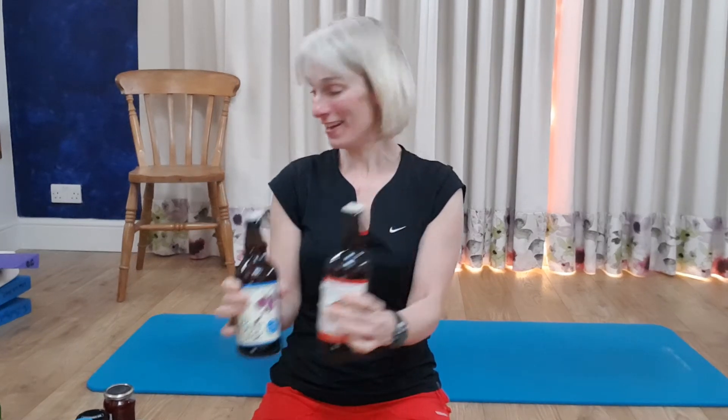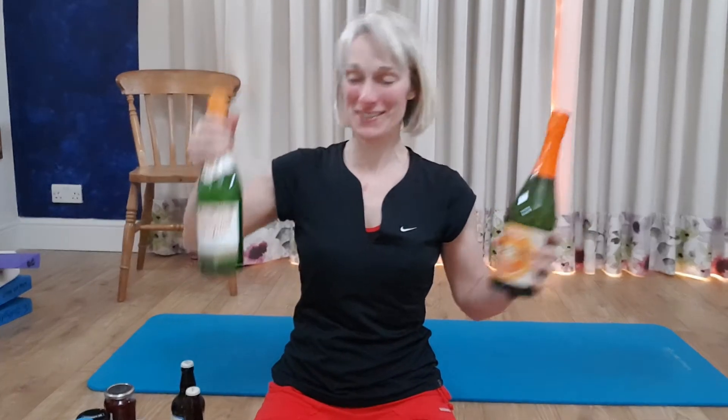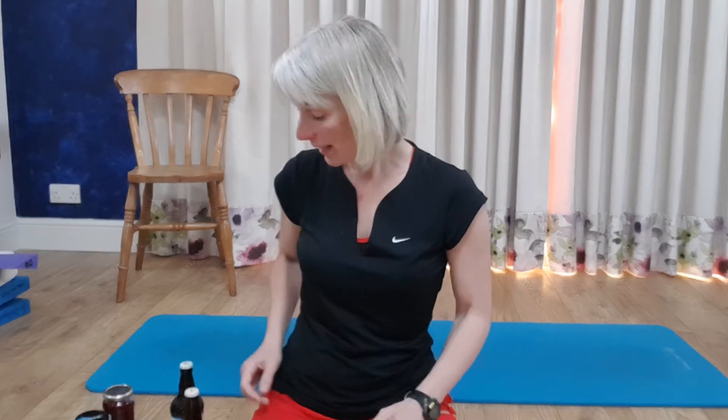I've got some bottles of cider - they're a little bit heavier - and then when I get really strong I've got this. I'm going to show you three exercises. If you need any advice on weights, some of you already know what weights to use for which exercises, so just text me and I'll text you back. If you want to buy some weights, give me a call or text and I'll let you know what sort to look for.